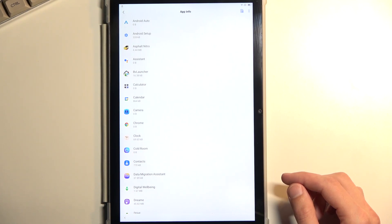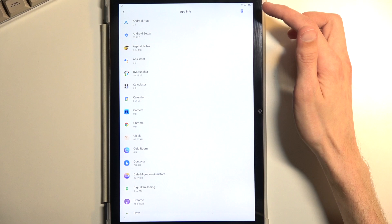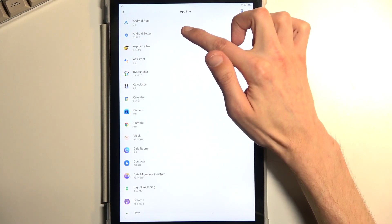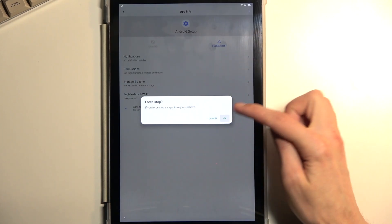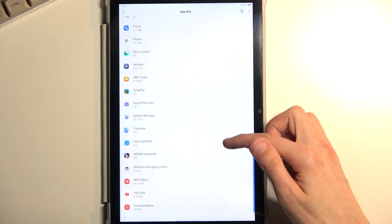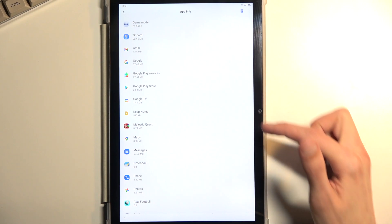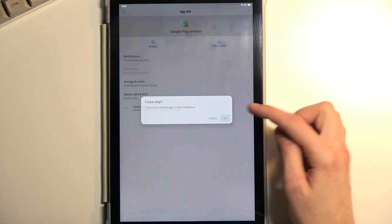To start off, we're going to look for Android Setup. We first need to unauthorize Android Setup — once you see it, select Force Stop and OK. Then back out once and scroll down to Google Play Services, somewhere around the midpoint. For Google Play Services, select Disable, Disable, then Force Stop and OK.